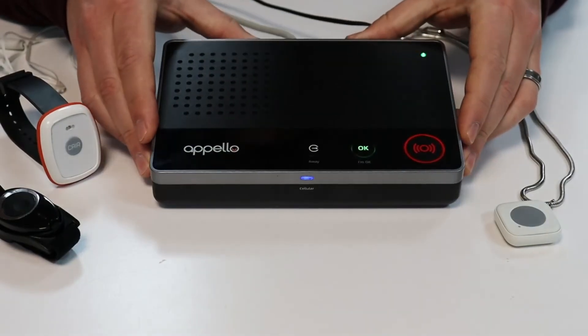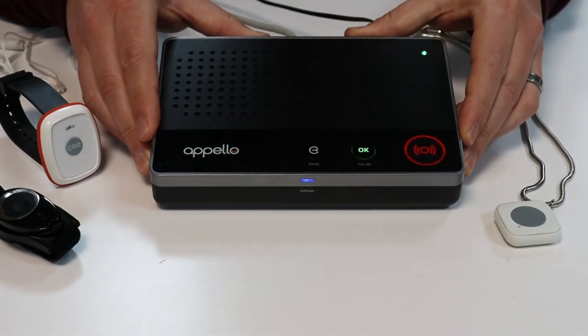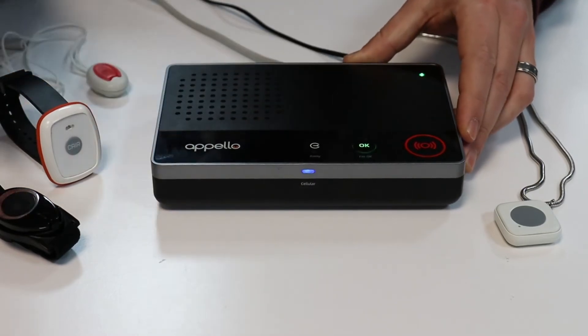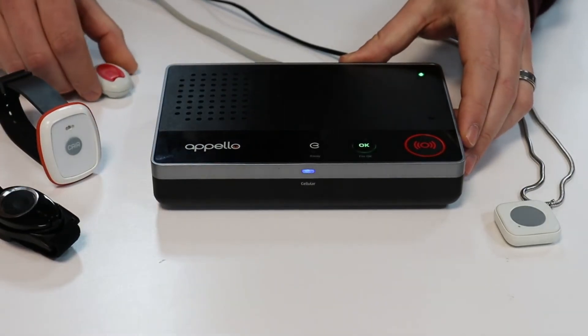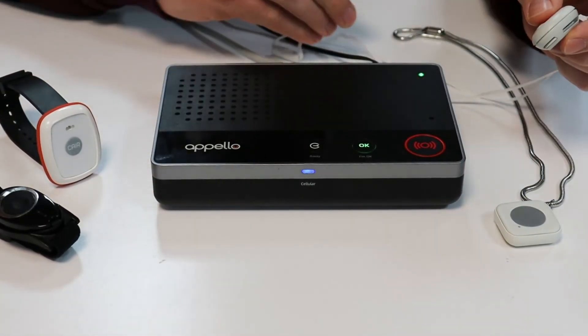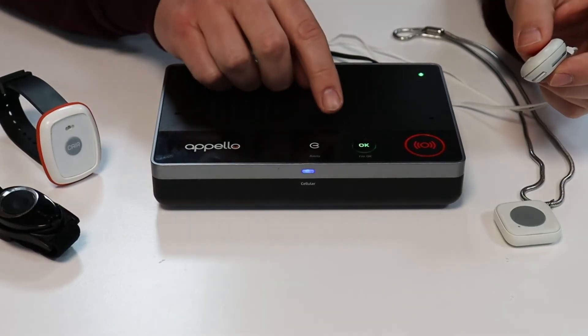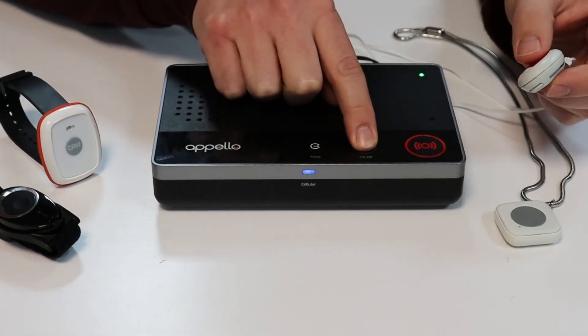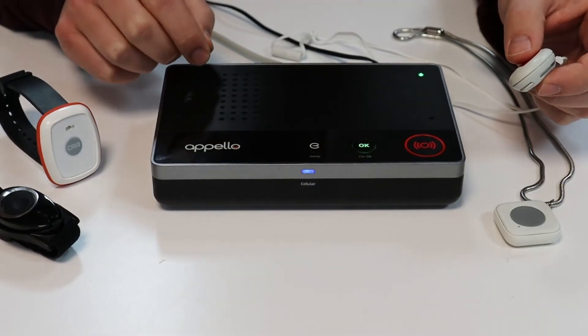Where Smart Life becomes really exciting is its ability to work with a range of other manufacturers' peripherals, such as Care and Tunstall. We'll demonstrate this by registering the Tunstall device with the Smart Life unit. First we'll give a long press on the I'm OK button to activate registration mode. Registration mode active.